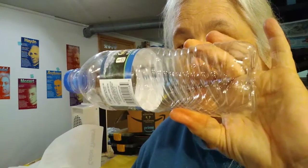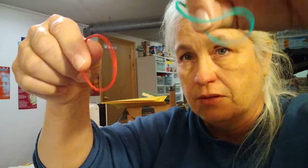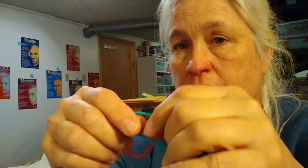Hi guys, welcome to today's lab space project. Quarantine or not, it's always fun to send things flying through the air. So today you will need one water bottle or one soda bottle, one Pringles can with the bottom cut out so it's just an empty cylinder, and five rubber bands. Make the rubber bands all about the same size.